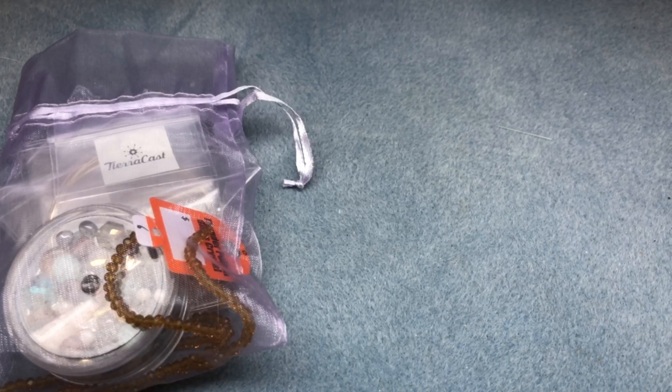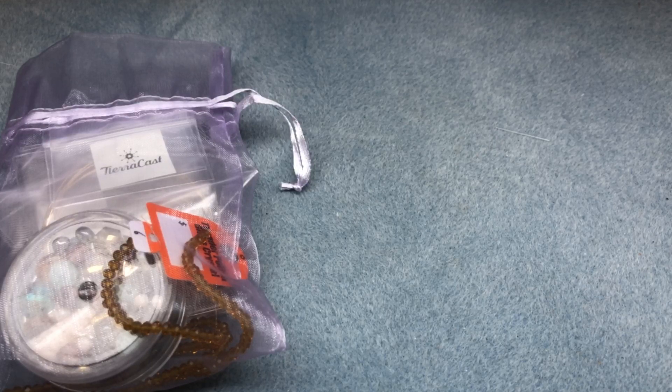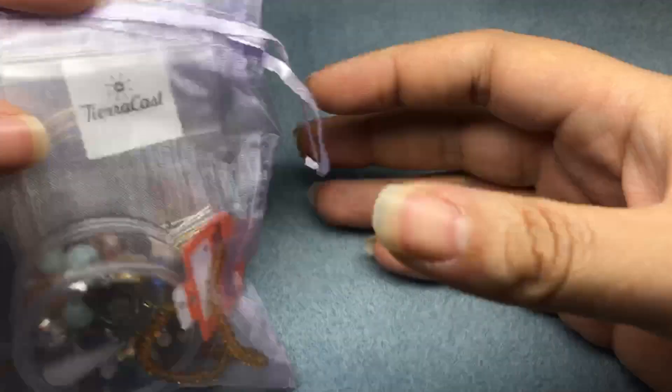Hi there, it's Brittany Chavers. I'm here today with an earring blitz using a special kit that Jesse James Beads put together for our live today. I'm just going to wait for a little while for some people to join and then we'll get started. We're making five pairs of earrings. You'll need some nippers, two pairs of pliers, and possibly some nylon jaw pliers.